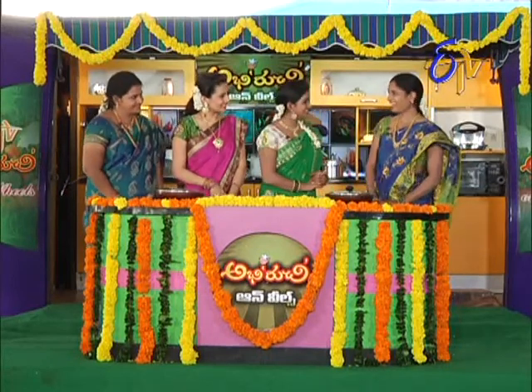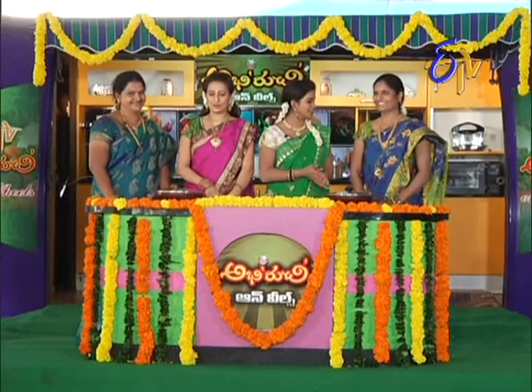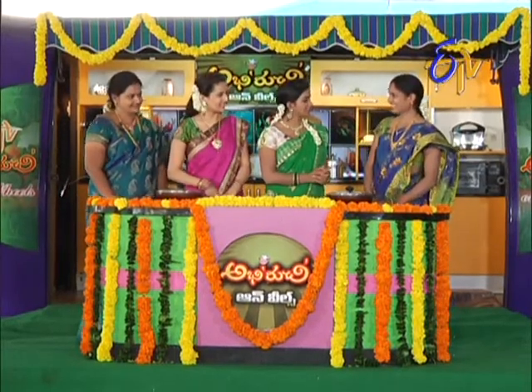Hi Andy. Hi. What's your name? My name is Lakshmi. Lakshmi Garo, okay. Hi Andy. Hi. What's your name? Shri Lakshmi. Shri Lakshmi? What are you doing? Sarur Nagar. Sarur Nagar. I'm a doctor. Okay.